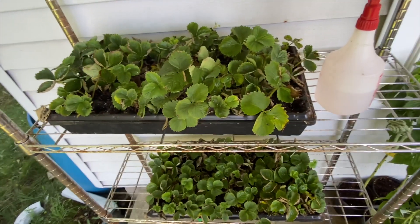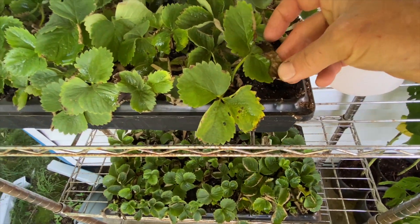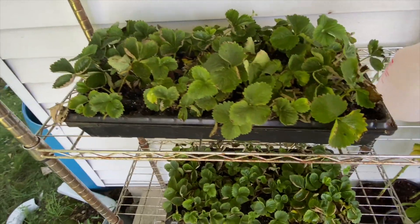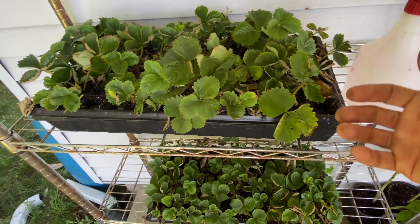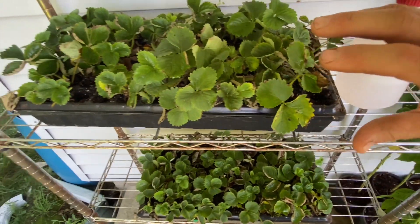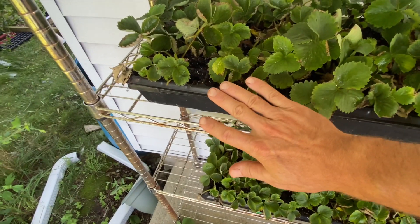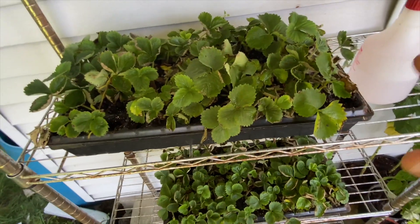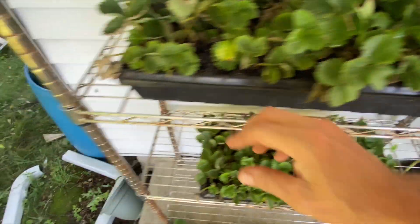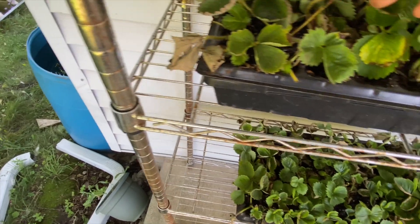Here are our runners that we did in the first video. You can see we get some dieback here. When you do the initial cutting from the mother plants, they are shocked, because they've been getting all those nutrients from the mother plants, and then we're sticking them in soil. They need to do a quick transition from getting their nutrients from the mother plants to getting life from this soil. In the first week or so, they looked a little pathetic, they were getting droopy. This sort of dead leaves was pretty common.